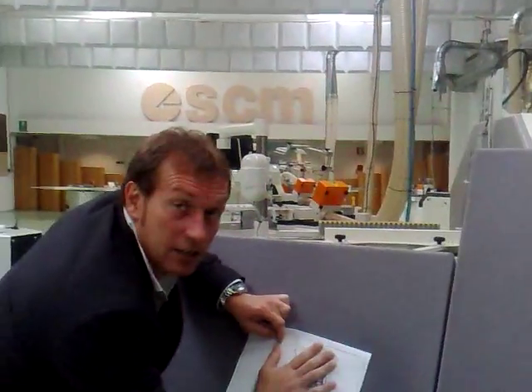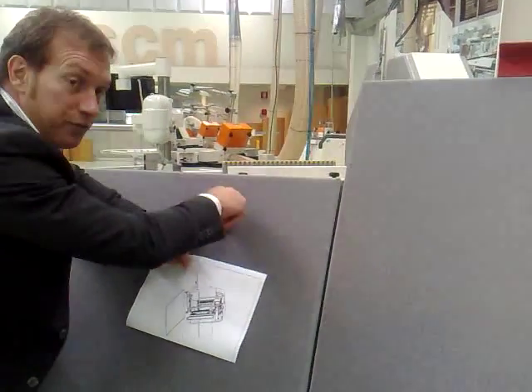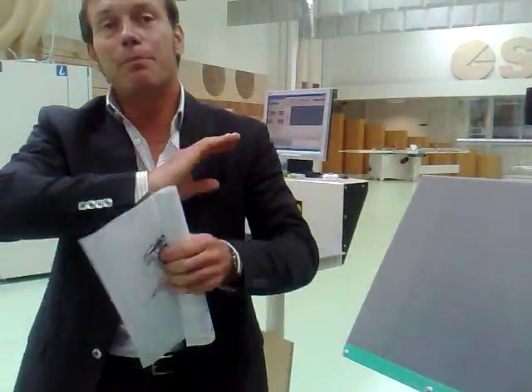On what axis? This surface, in this face. This face, this face, this face, and this face — wherever is required. Not in the back. Like a point to point. Exactly, like a point to point.